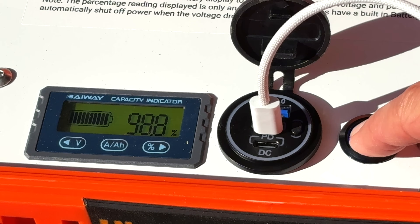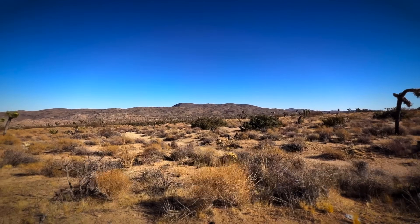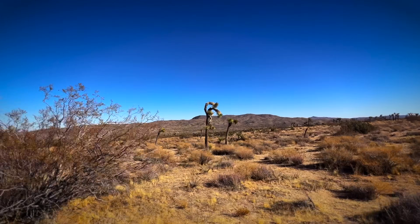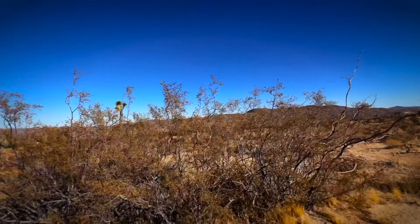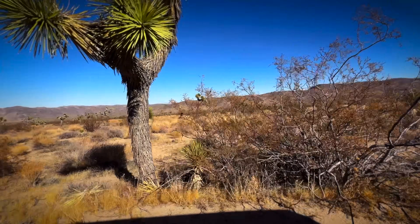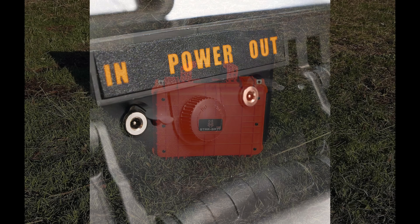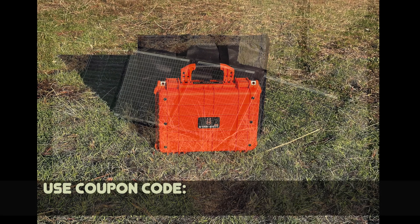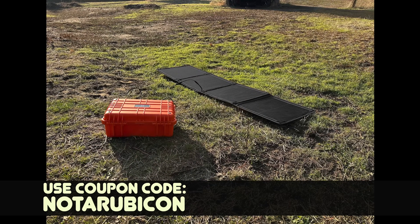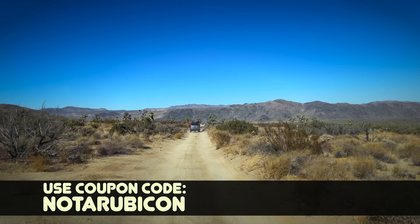Starbat is a small, American-based and American-owned business located right here in the heart of America — Idaho. The Starbat will be shipping in the first part of 2025, but you can pre-order it today with a 100% refundable deposit. If you pre-order now using my affiliate link below and coupon code NOTARUBICON — that's coupon code NOTARUBICON — you will receive $100 off the purchase price.